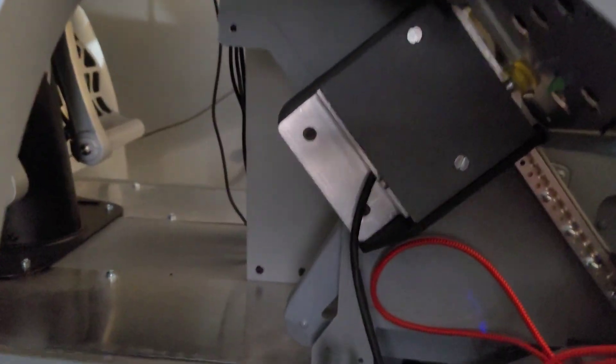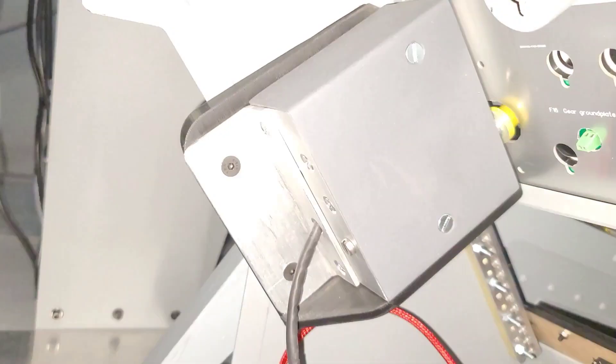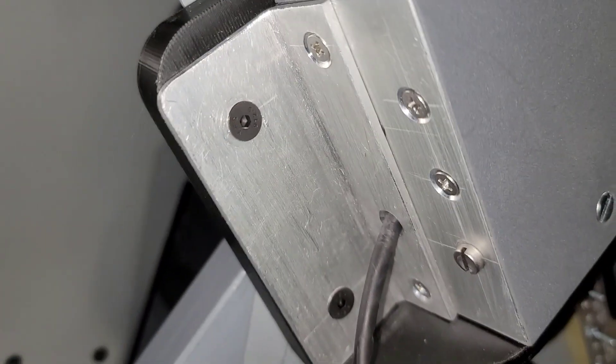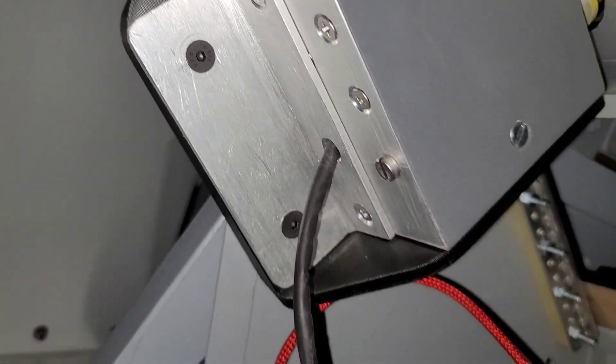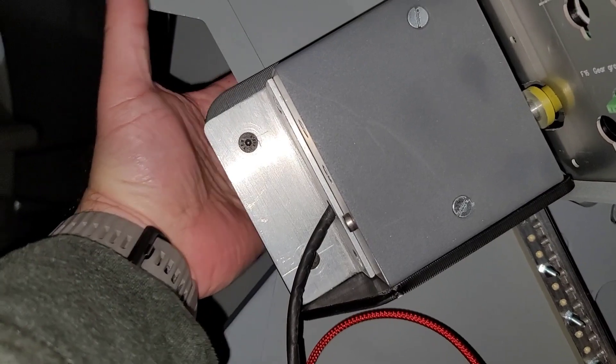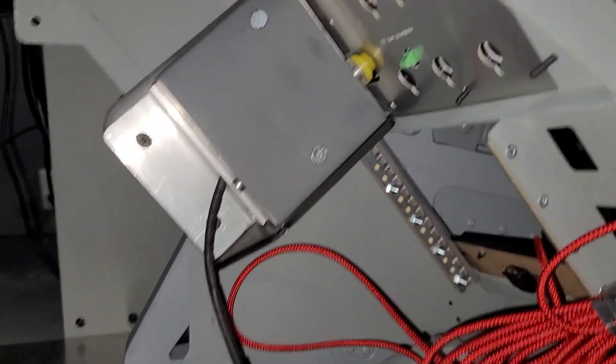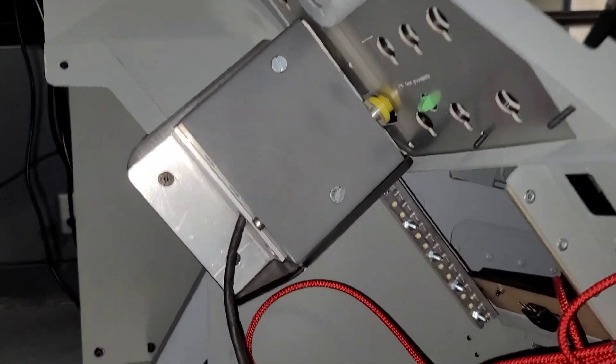I designed a bracket to make this gear handle box sit in here. There are a couple of different angles — I had to deal with the angles as well as the mounting points that came with this box and the mounting holes that were already in the console. It's a very expensive console, so I didn't want to drill any new holes.